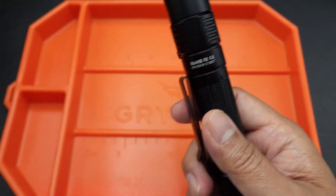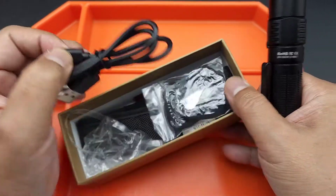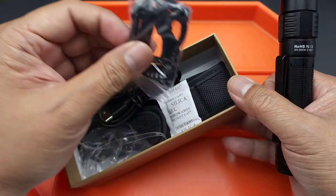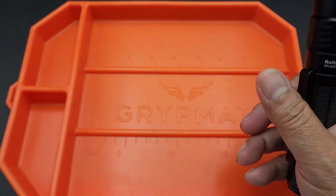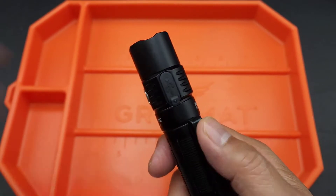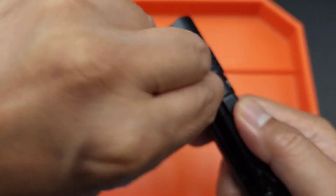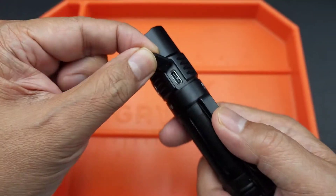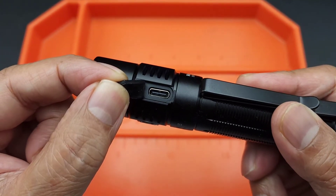They also give you a bunch of stuff in the box — the charging cable, a lanyard, and the case. You charge it here, and it's not hidden. Unlike the last flashlight where I had to unscrew it to show you, this one's not hidden — just covered with a rubber piece and you charge it right there.